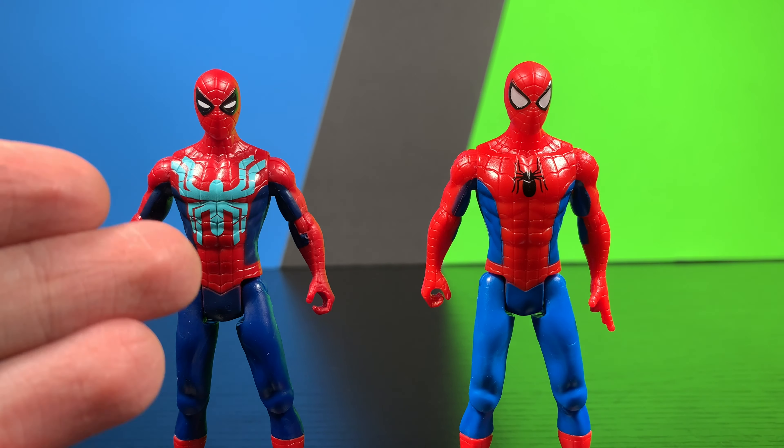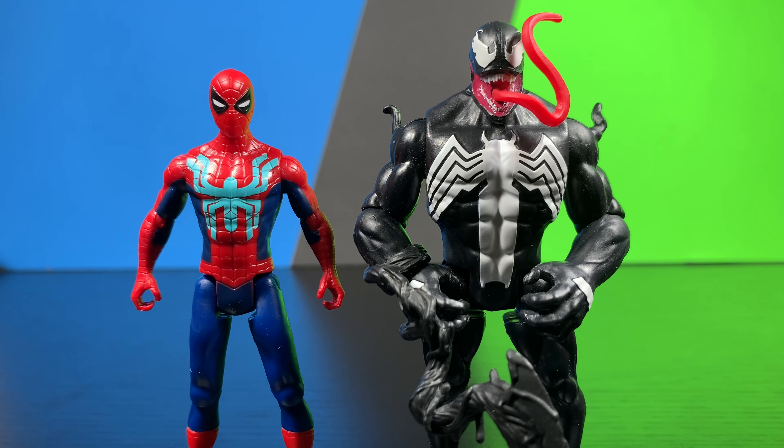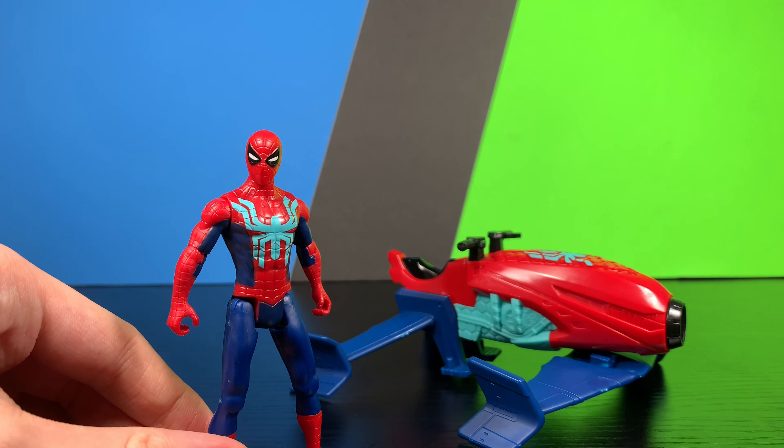Here we have the Web Splashers Spider-Man next to regular Spider-Man, next to Symbiote Suit Spider-Man, next to Venom, and next to Miles Morales.